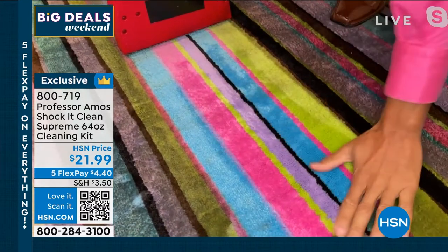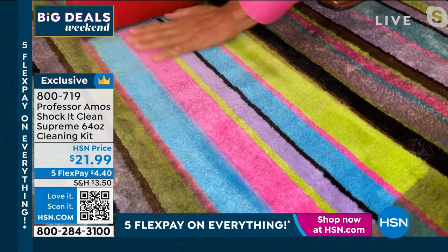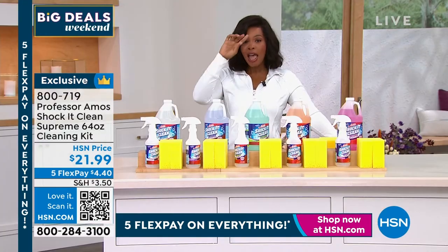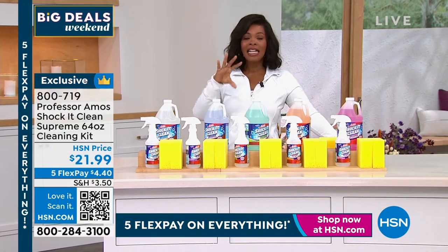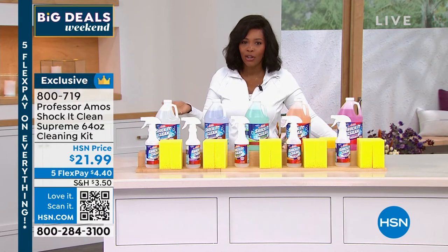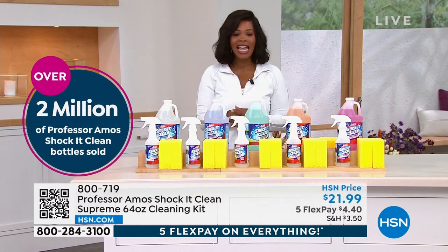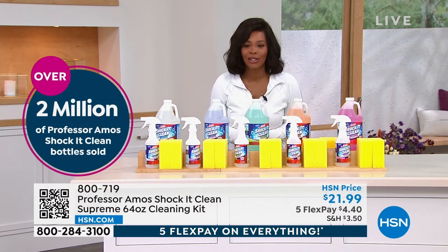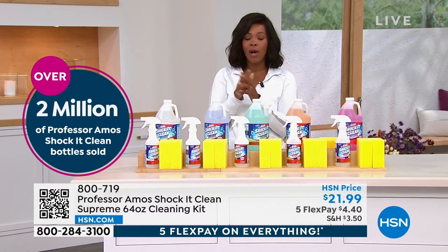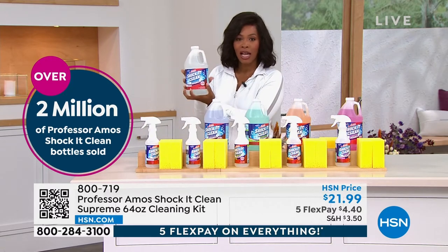It always makes me happy every time I see the difference it makes. That's why here at HSN, Professor Amos has been here for 18 years. Think about it — if you didn't get results like that, it wouldn't be 18 years. Over 2 million Professor Amos Shock It Clean bottles have been sold. This is your opportunity to get the 64-ounce size. This is not a concentrate — this is ready to use.